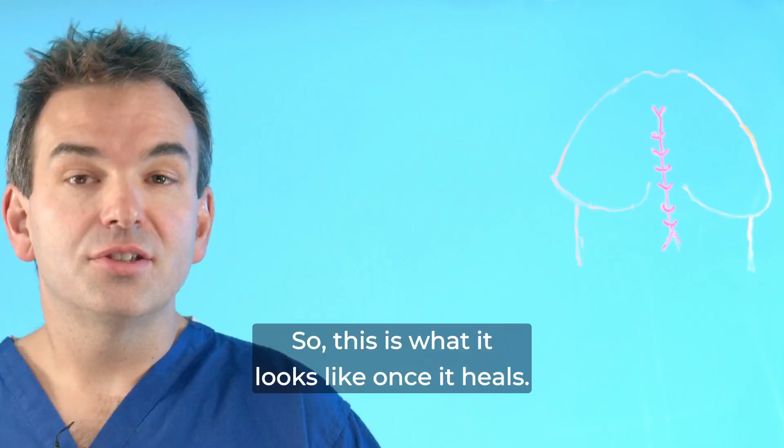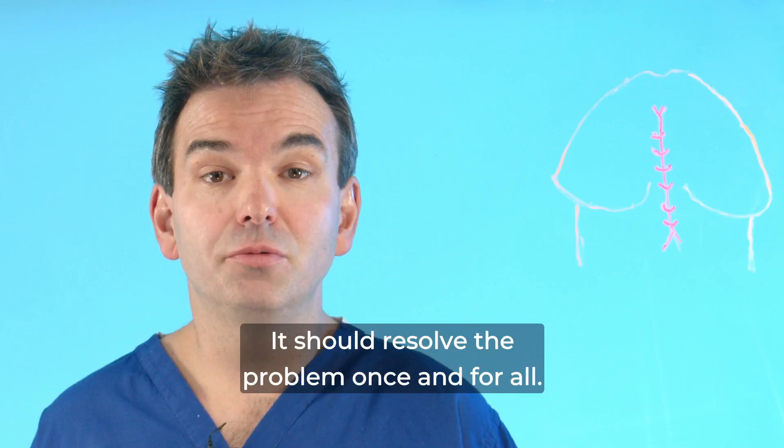This is what it looks like once it heals — it should resolve the problem once and for all. I hope this video has helped explain this to you.